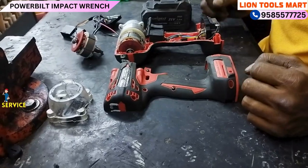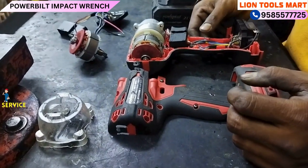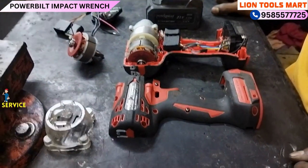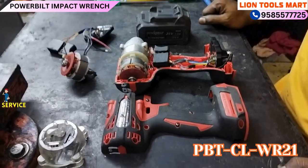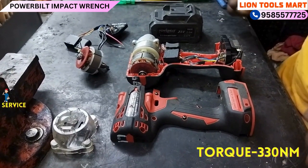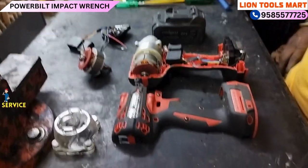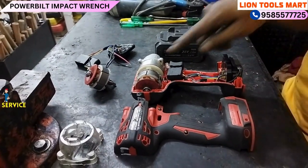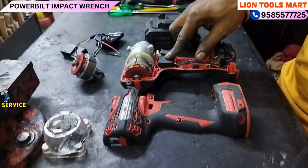This is a Powerbuilt company product. The model is PBTCL WR21. The torque is 330NM — that is the rated torque — and 90NM neutral torque. This machine uses a DC motor.